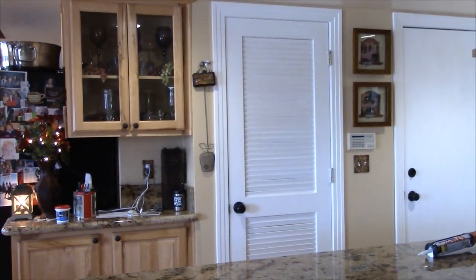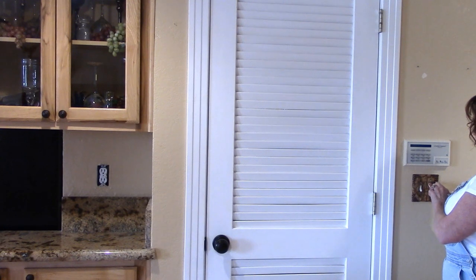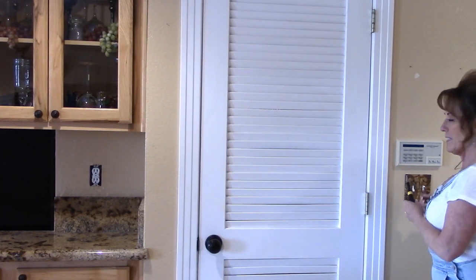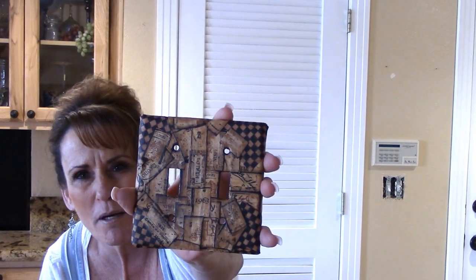Alright, let me get to work. The first thing you want to do is take any light switch plates or plug plates off your wall. I've already removed one down there — pretty simple. These plug plates are ones I made years ago. I took a regular plug plate and cut out this fabric with wine corks and different winery names on it, and decoupaged it on. You can totally customize your plug plates.